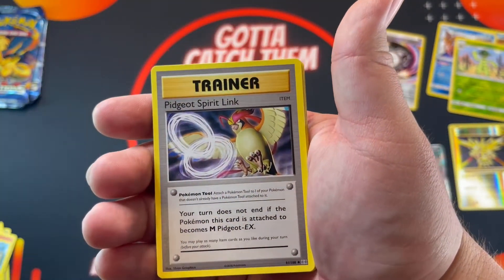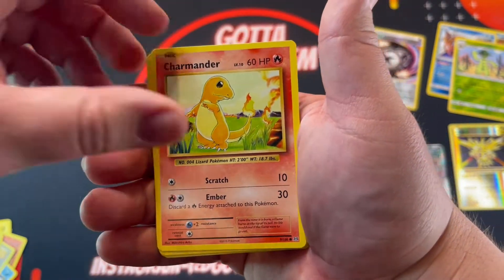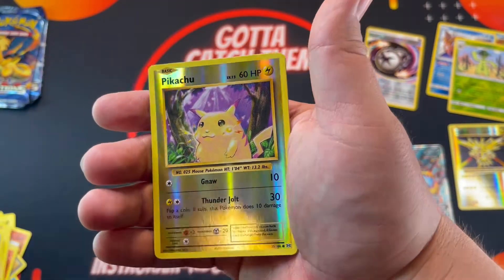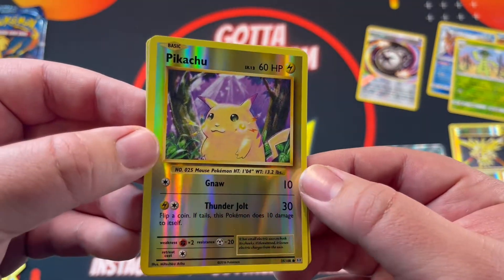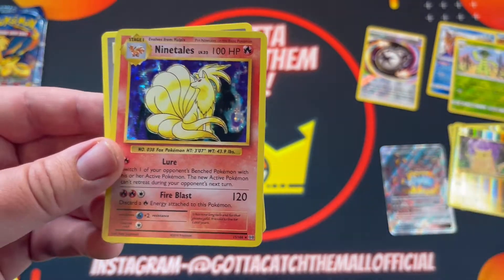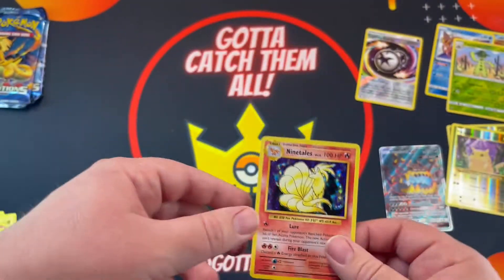Trainer, trainer, Staryu, Seel, Charmander, Magnemite, Water Energy — oh, a Pikachu! Let's go, nice. I don't think I have one of these, so that's sweet. It's a sweet looking Pikachu. Oh, and I do have one of these — Ninetales. I think I have like two of these. Nice, Ninetales, all right, good stuff.